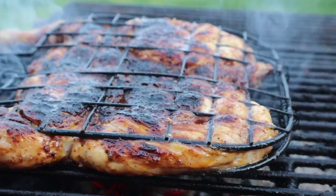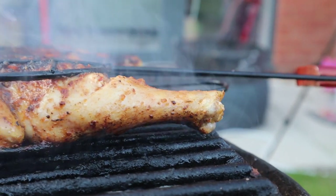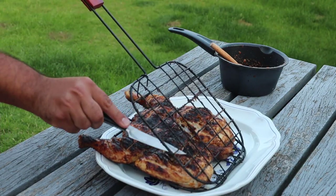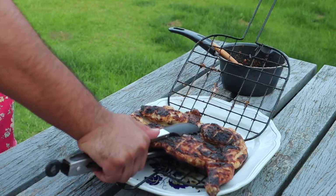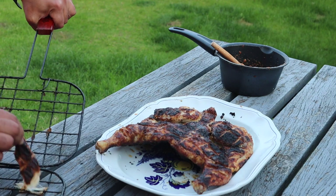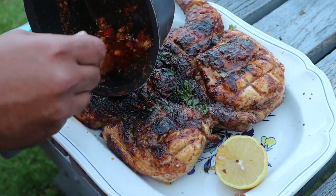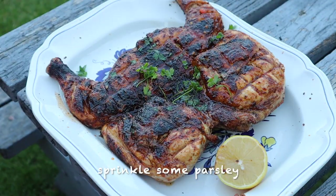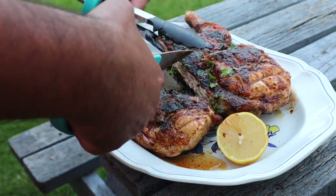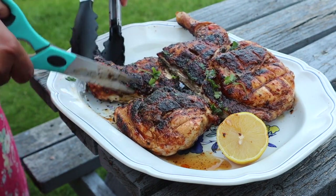After around 40 to 45 minutes your chicken's nearly ready — make sure it cooks right through to the bone. Make sure you leave the chicken to rest for at least five to ten minutes. Now you want to cut right down the middle with some scissors and then go diagonally between the breast and the leg — it should come right off. Repeat this on the other side, then present it nicely for your guests.